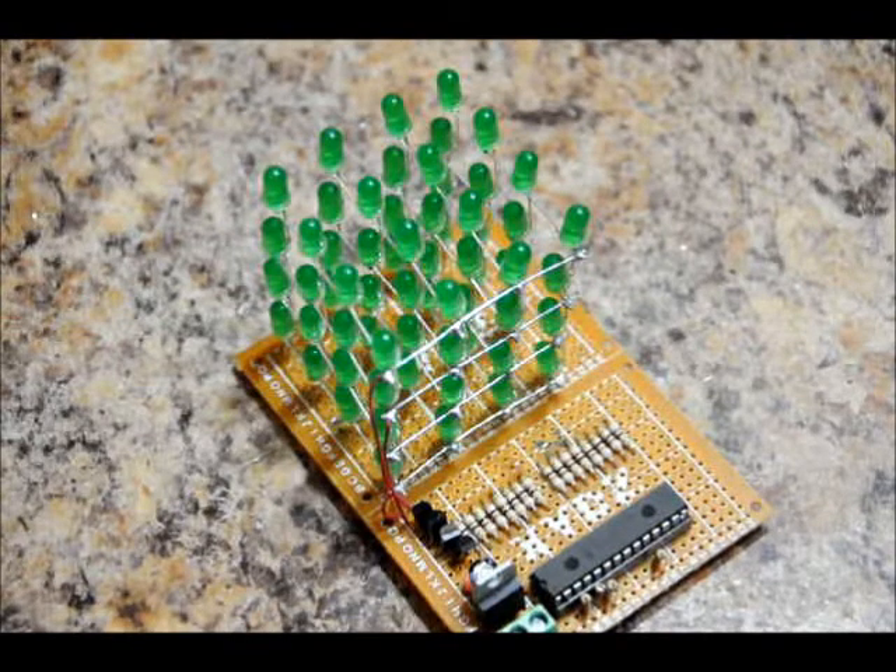Now I'm still not anywhere close to being done, but I've got about 7 or 8 patterns here. I'm going to turn off the light and plug it in, and just show you what I've got so far. I'm pretty happy with it — lots of adjustments to be made, lots more patterns to add. I'm hoping my camera picks this up well. I'm multiplexing different layers here, so let's plug it in.